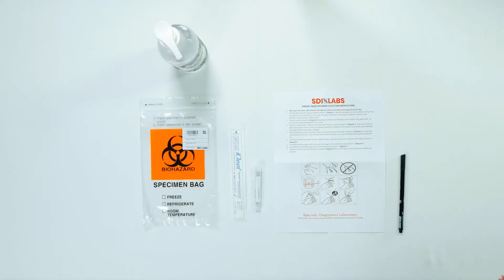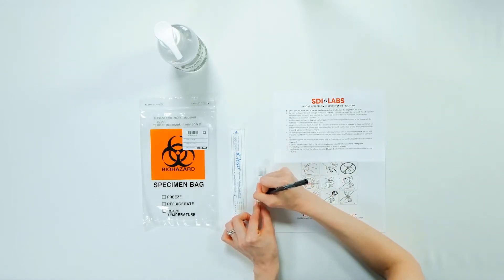When you open your kit, you will find a visual instruction set, a transport tube, a swab, and a biohazard bag.